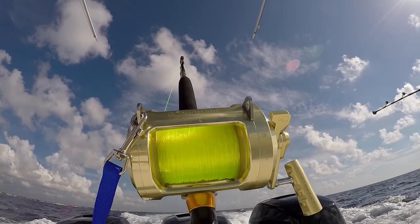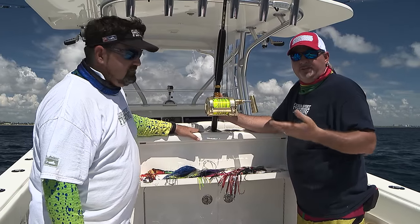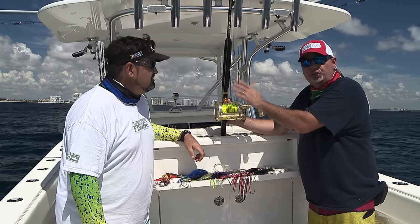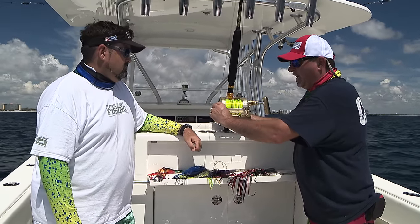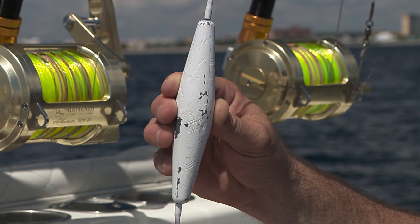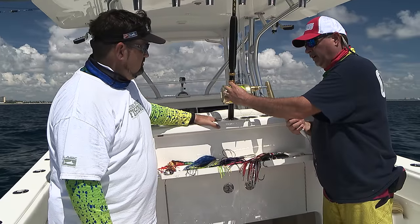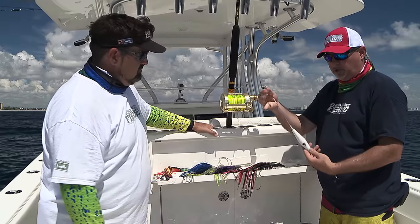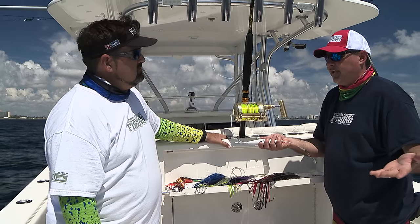We've got plenty of line capacity on the reel — hundreds and hundreds of yards of that high-vis Diamond line. At the end, we've doubled up the line with a Bimini twist. With a loop-to-loop connection, we've connected a 25-foot long, 200-pound test wind-on leader. At the end of the wind-on leader, a heavy-duty ball-bearing snap swivel. From there, we add our in-line trolling lead. In this particular case I have a 24-ounce lead, but these can go all the way up to 48 or 54 ounces. Put that right on your snap and make sure your snap is closed. There's a little piece of wire on both sides painted white — both help prevent getting cut off.